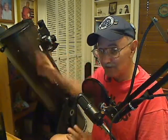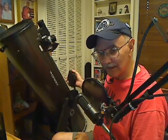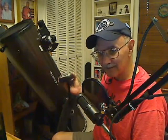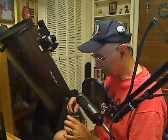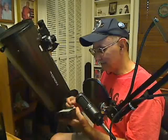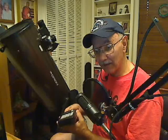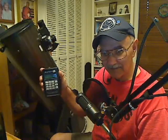The other advantage of course is there are no motors to worry about — really no electronics other than this hand controller. If this ever breaks, you can buy another one from Orion, plug it in right here, and you're off and running again. So it's a great way to do it — a push-to dob with an object locator like this.